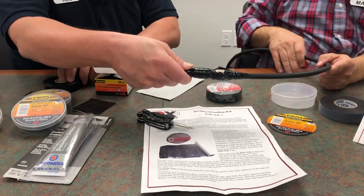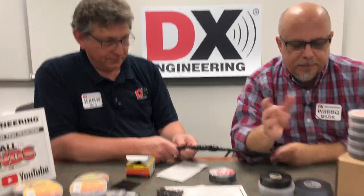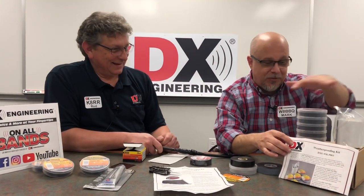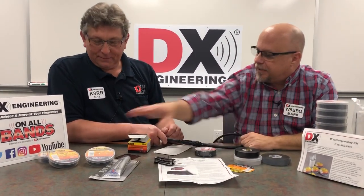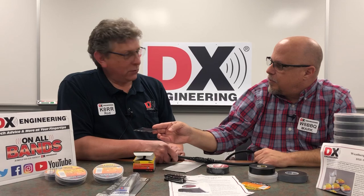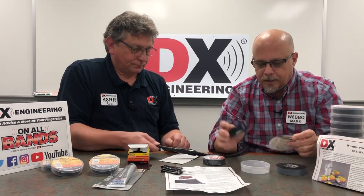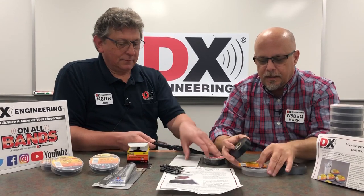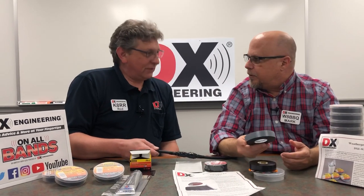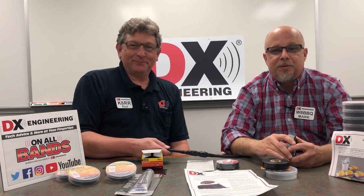So that's the goal — Temflex and Super 88, the best electrical tape combination. Most of this is the same type of product; this is just a larger kit if you've installed your antenna farm and are really going to town. Basically what you need to get started — if you've got a few antennas — is a roll of electrical tape and a roll of Temflex 2155, and you'll be good to go. Thanks for coming. We'll see you. 73.